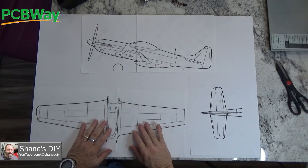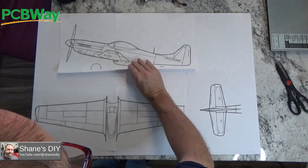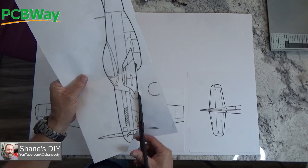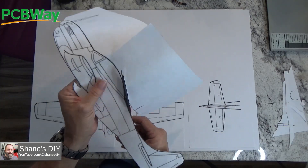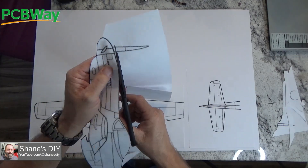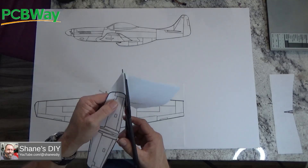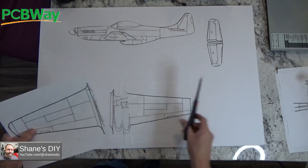I'm going to do a time-lapse of the build and just narrate a voice-over as I go — a little different for me. You can find a lot of line art drawings for different aircraft. I found this P-51, so I printed it out in the scale that I wanted. I had to tape together some different pages to get it the right size on standard 8.5x11 paper. Then I taped it together and I'm cutting these all out so I can overlay them on my foam board.